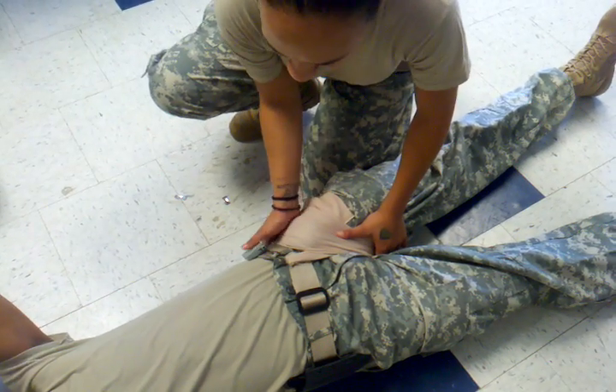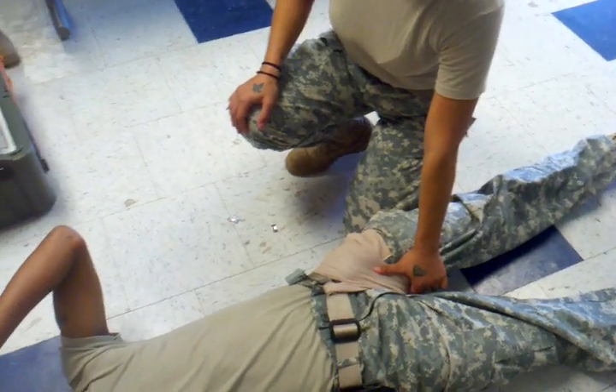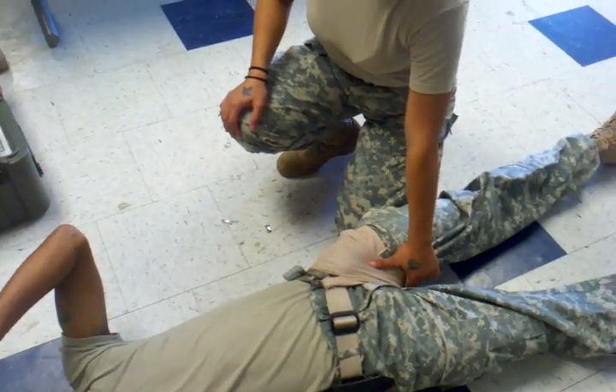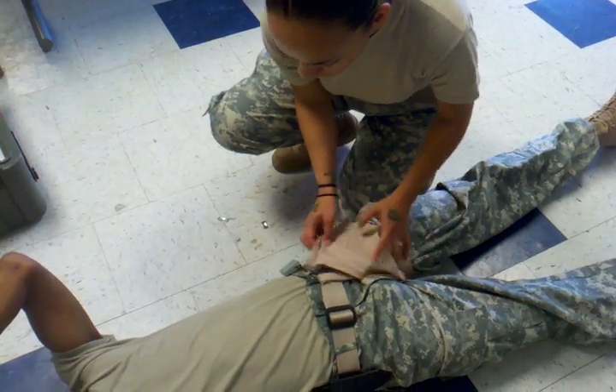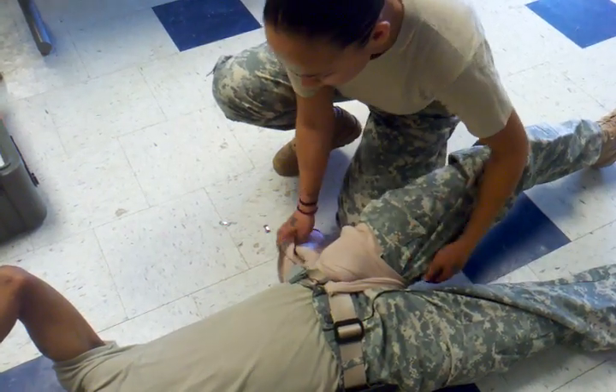So this is for an injury that's anywhere the tourniquet can't go too high. What about a penetrating injury where there's still something there? If there's an object still coming out, we'll go over that — I'll show you guys how to make a donut and how to stabilize that.